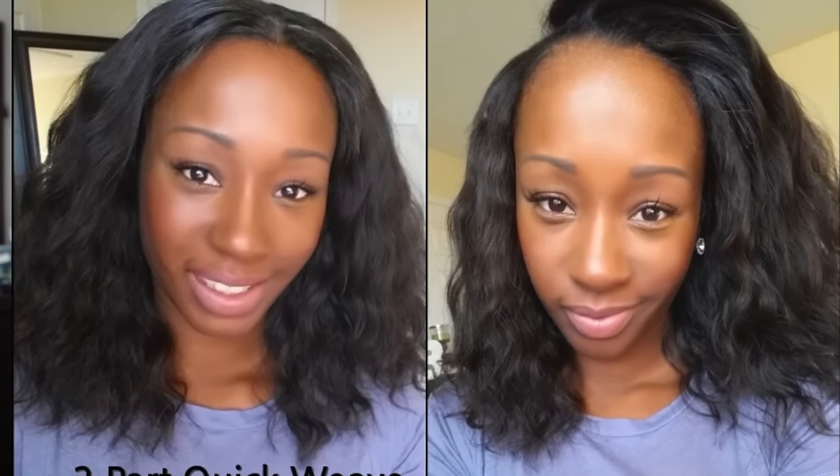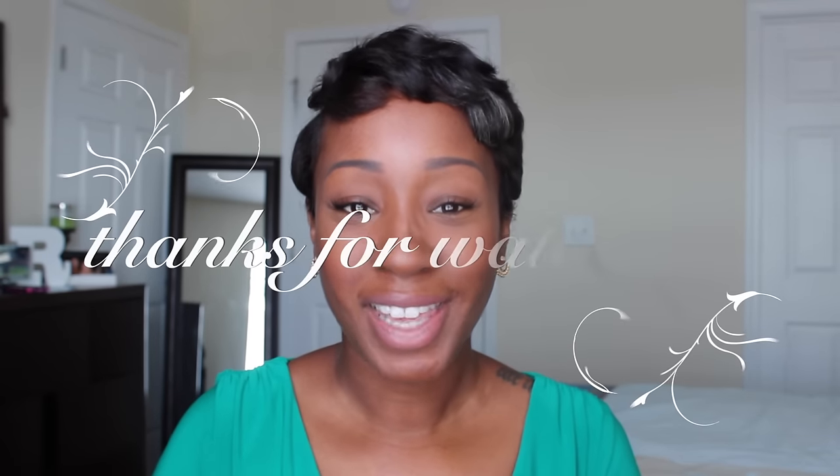Hopefully I helped you on what products you might want to try out — some stuff you may have already been using, or had no clue about. I hope this video was helpful. Thank you guys for watching and I'll check you out soon on my next video. Please check out my last video, the two-part quick weave tutorial. I kind of find that I've fallen in love with my short hair, so I might trim it a little shorter next time I go to the salon. Thanks for watching, peace!